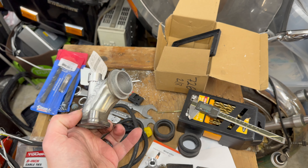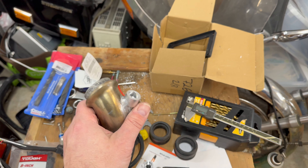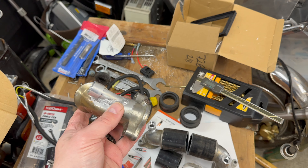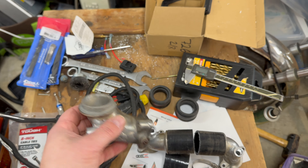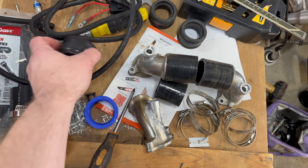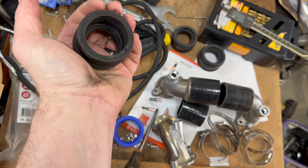Got these back from the welder. He said don't blame him for the bad weld — the cast aluminum was not pretty. He said there was actually gas fumes coming out of the aluminum while he was welding it. Anyways, these are my old intake elbows that went up to the carbs, and these are the hard-as-a-rock boots that were on them. You can hear them cracking when I squeeze them — they're bad, no good.